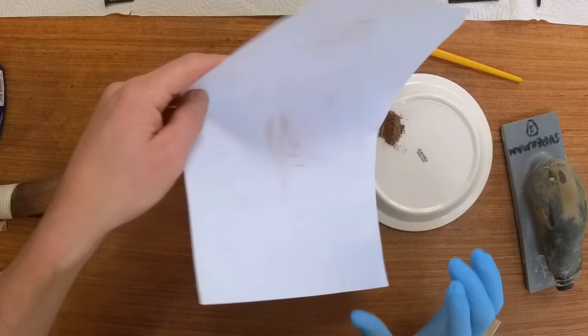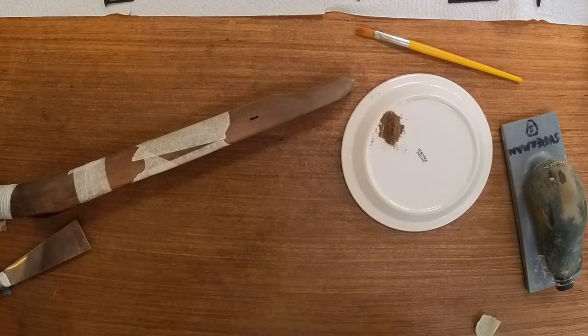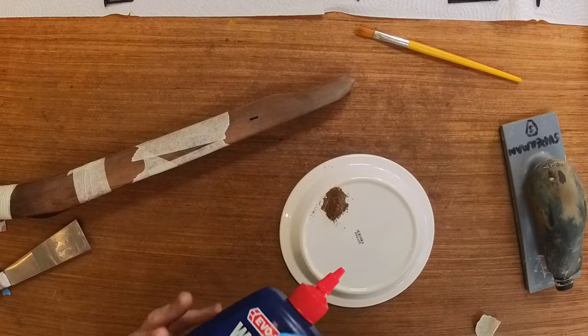I am using this trick on my restoration of a rare shotgun. If you want to see that video, please go to my channel.